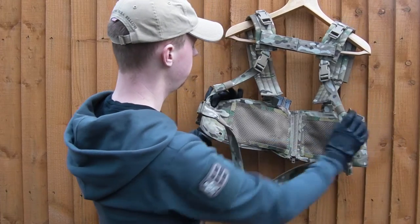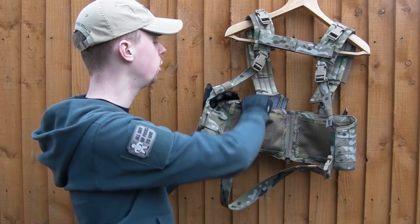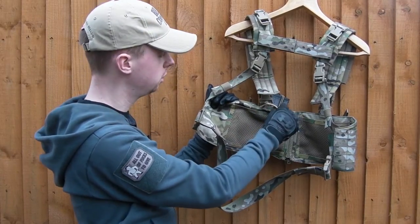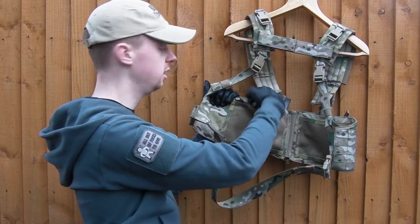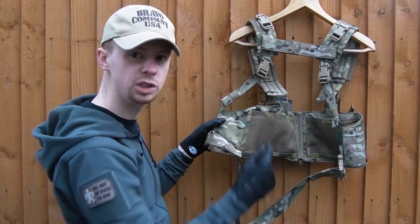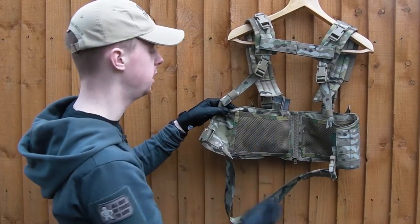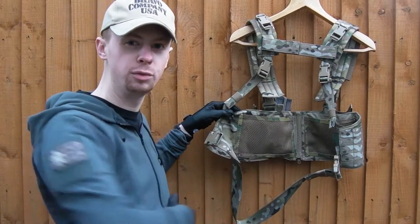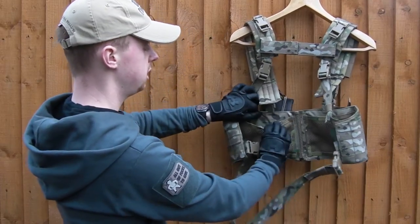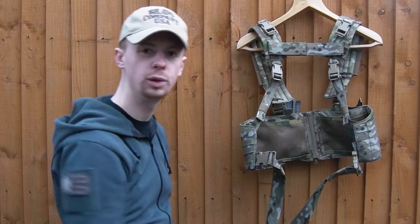On the inside there are retention stash pockets, adjustment tabs for the shingled mag pouch retainers, and more elastic loops so you can stash extra kit inside the rig. There are also stash pockets made of mesh with edging tape, giving pretty good airflow. You can even pad these out if you find the area gets uncomfortable. A small velcro tab secures the flap — ideal for maps, pens, your phone, all that sort of stuff.